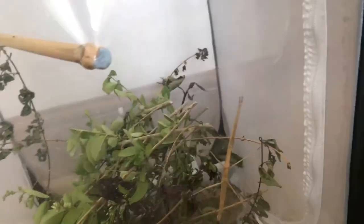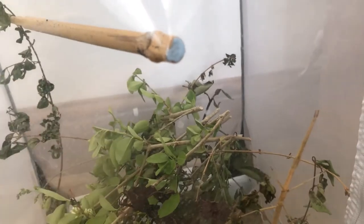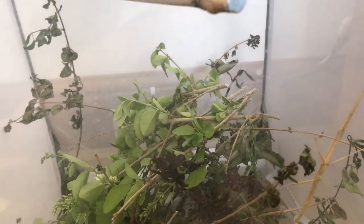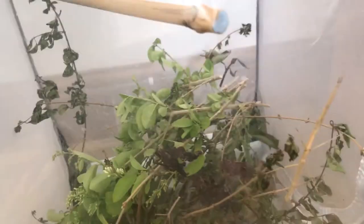Next is humidity. As I mentioned, spraying the enclosure once a day should maintain good humidity for these guys, though it obviously depends on your environment. If you live somewhere dry like Arizona, or somewhere more temperate like the UK, Germany, or Scandinavia, it just depends on conditions. But usually once a day is what I'd recommend.